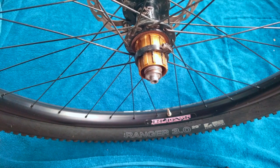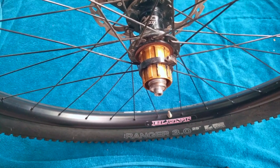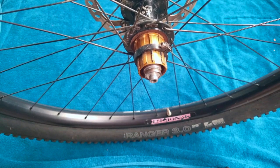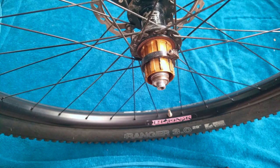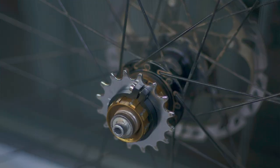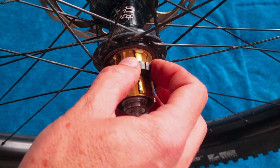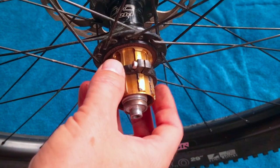I ran single speed at this race series and it was a very flat course except for a few short uphill segments. I got first on the first race and then I got second on the second race because a guy had a 32-14 setup and he just blew by me. I tried to hold on to his wheel and I had no chance because I was running 32-18, so for the next race I decided to run 32-16.